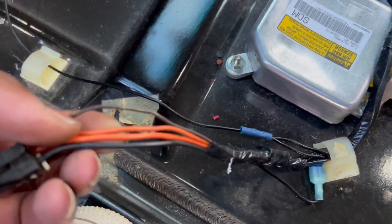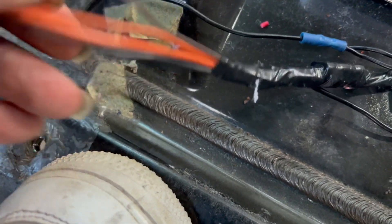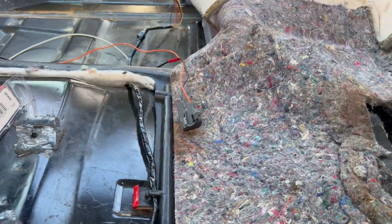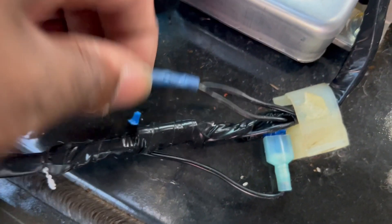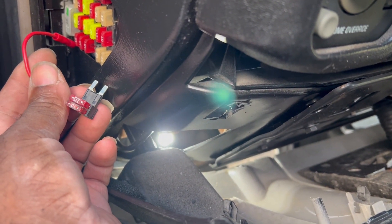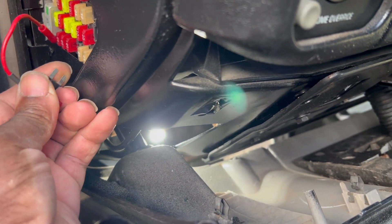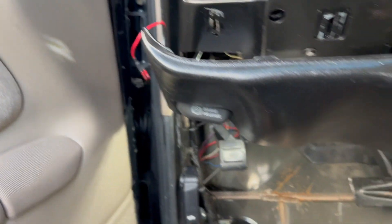I ran it across to the driver's side. On the driver's side it has three wires: two orange — small and large — and then the black wire, but it doesn't have this brown wire. So I ran it across and tapped a fuse into the large orange wire. I tapped the large orange wire from the passenger side into the large orange wire on the driver's side. And then for the brown wire, I ran both passenger and driver's side brown wire to one plug, and I'm going to run it into the ignition fuse on the fuse box — so it only comes on when the ignition comes on.